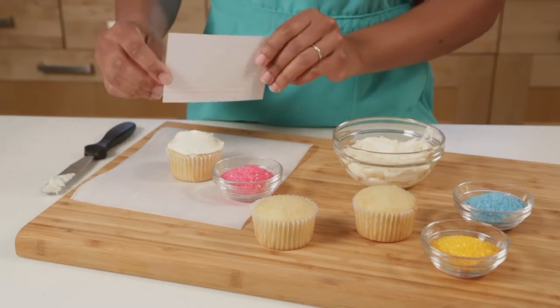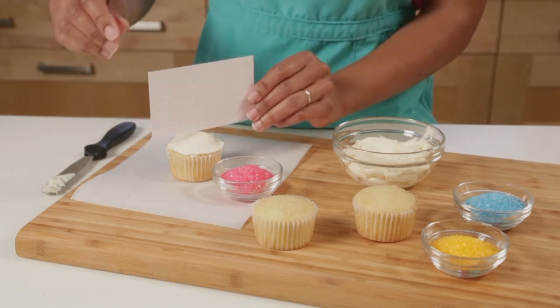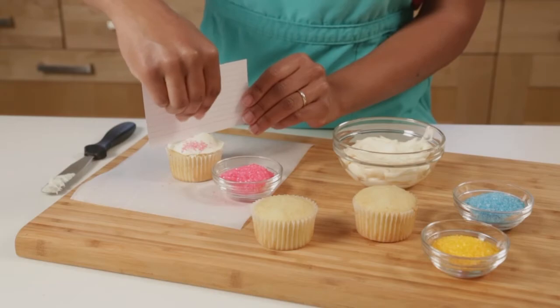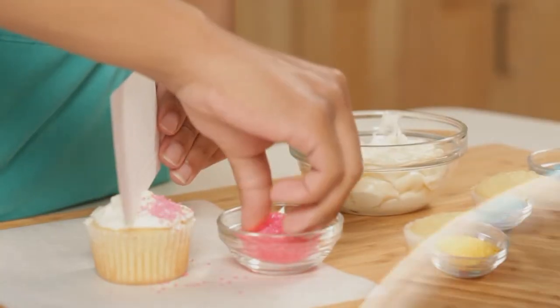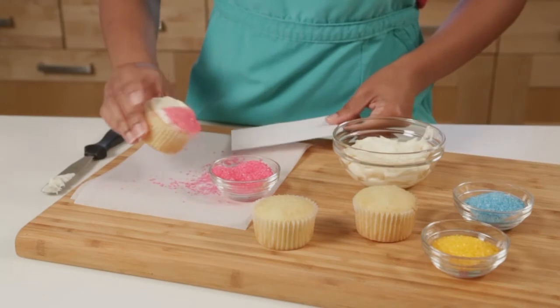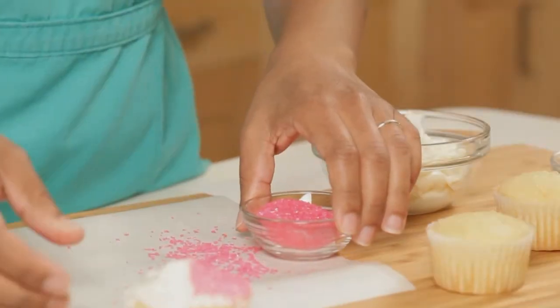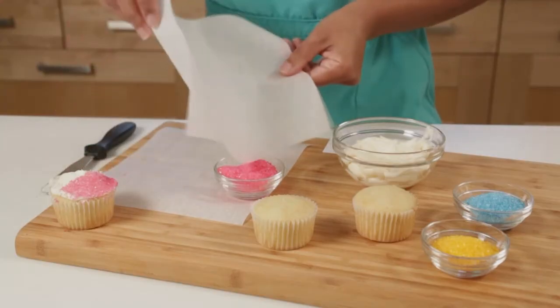To make the colors even on either side I'm going to use an index card to sort of divide it in half. Sprinkle on the first side, and I'll tap off the excess. Then funnel my sugar back in.